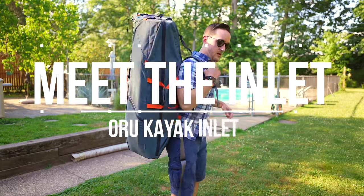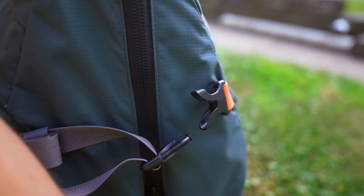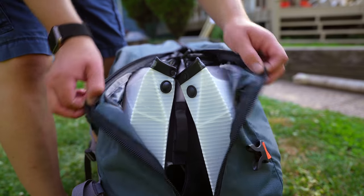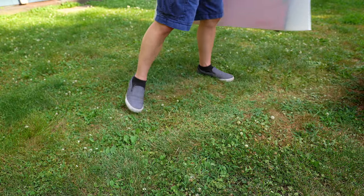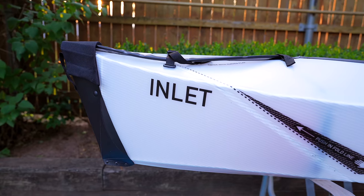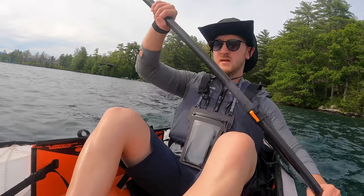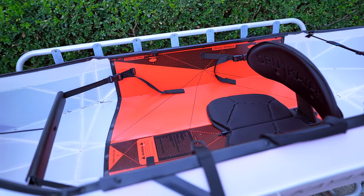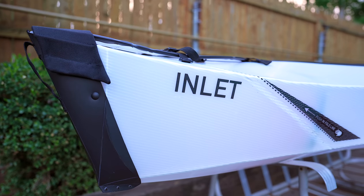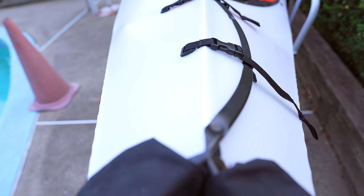The Inlet is Oru's cheapest kayak in their lineup but it's arguably their most versatile given how portable and lightweight it is. This kayak weighs in at just 20 pounds. It's an impressive feat of engineering how something like this folds, unfolds, and feels solid all while remaining so lightweight. The Inlet is a 10-footer, so it's not as large as a traditional kayak, but it holds up to 275 pounds, is plenty spacious on the inside, and is built of incredibly durable material that can withstand sliding on rocks, bumping into things, and all that fun stuff. So for those worrying about durability, definitely don't — this thing is rugged.